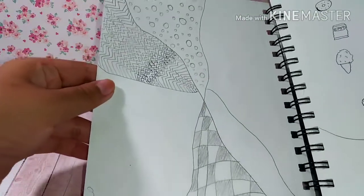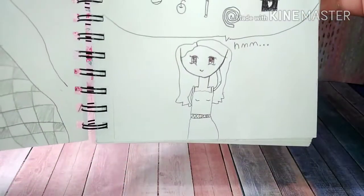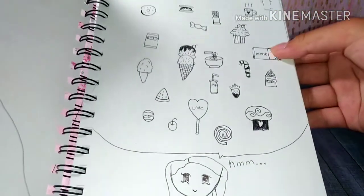This was supposed to be a zentangle because I learned something like this in my art class at school. This girl has boobs, and there's a whole bunch of food up there. Next was this ice cream that I always drew back then.